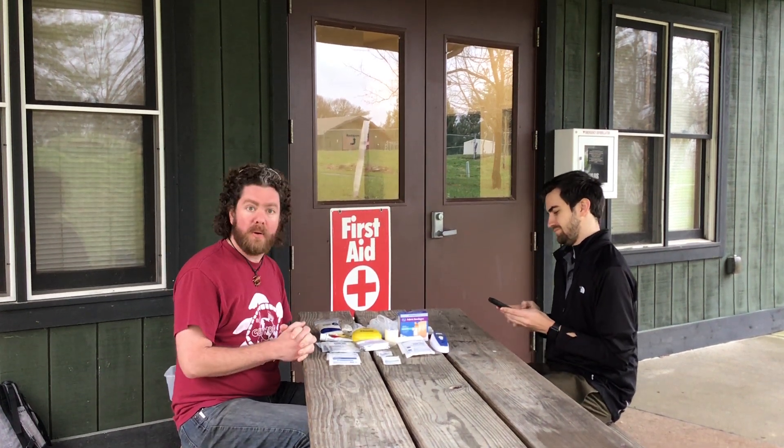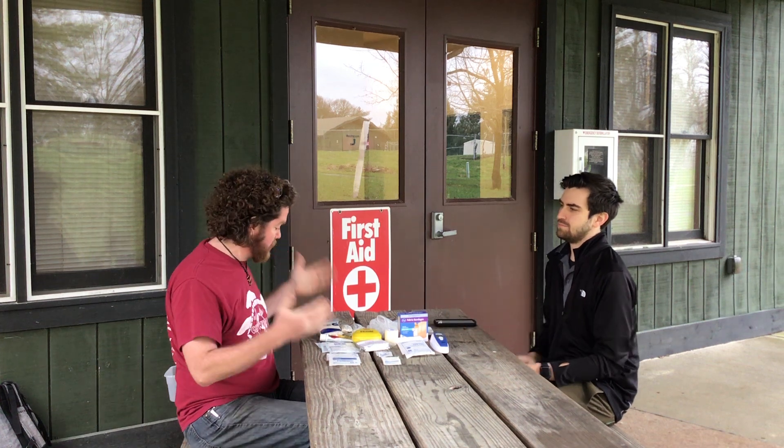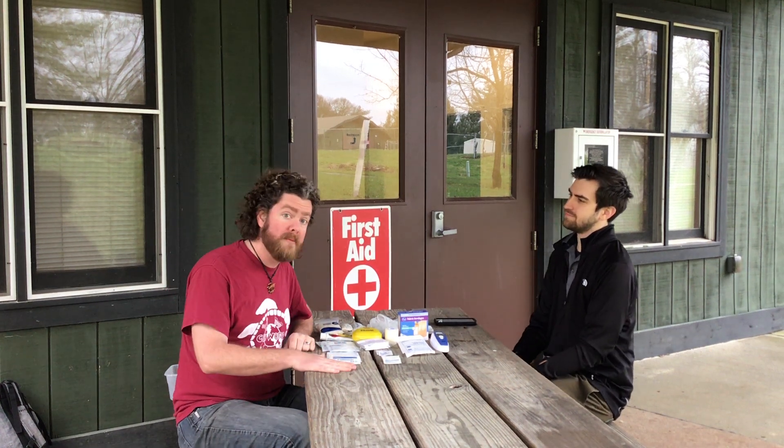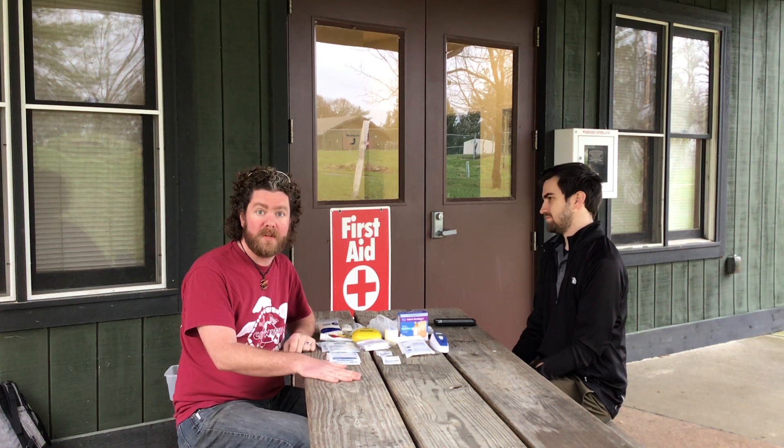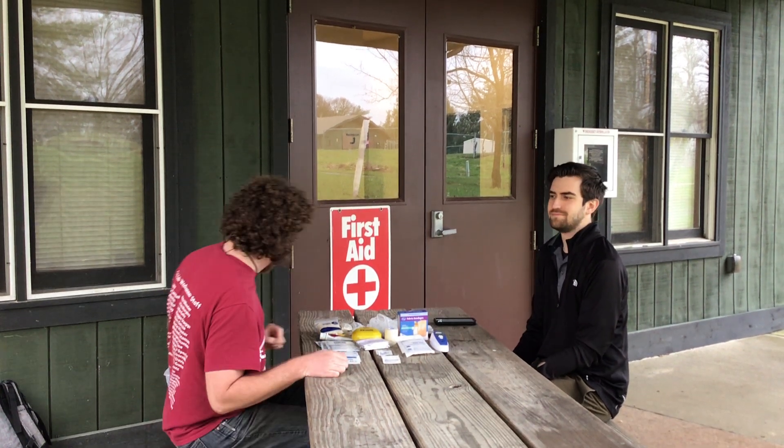Frank's got a list that we pulled up here and what we're going to do is just show you some basic things that ought to already be in your home or are very easily accessible at any of the stores in the area, and we're going to put together a first aid kit for you.